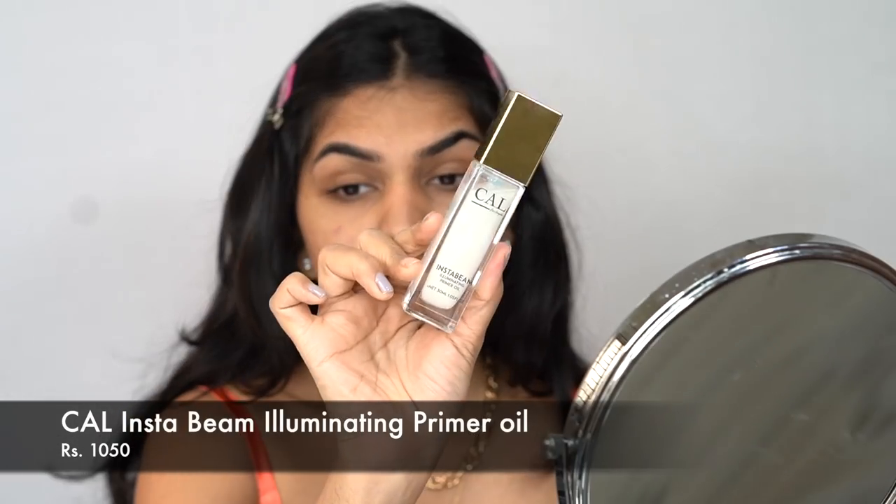Let's start with primer. We have CAL Los Angeles' new Insta Beam Illuminating Primer Oil. I usually don't use oils but when I saw the ingredient list it has squalene, which is a very non-comedogenic oil, so dry skin, oily skin, anybody can use it. It has shimmer particles but I'll be mindful — I'm probably just putting it on the high points of my face. Actually, my skin is kind of dehydrated so the squalene will help, so let's just apply it everywhere.